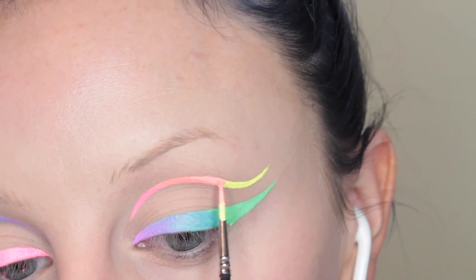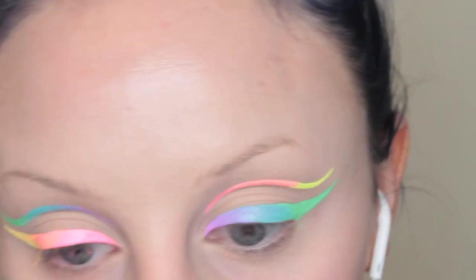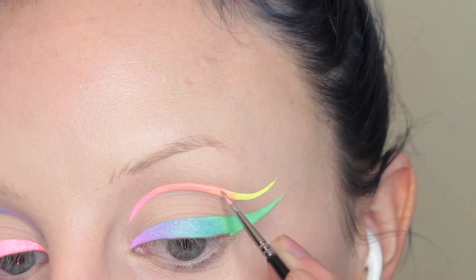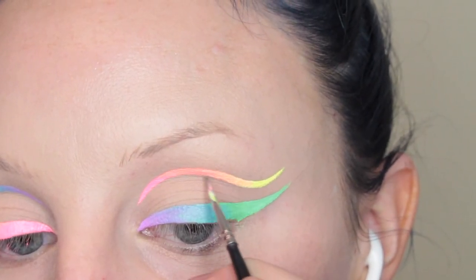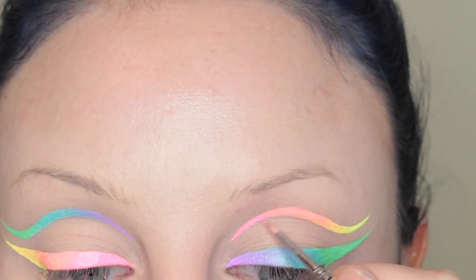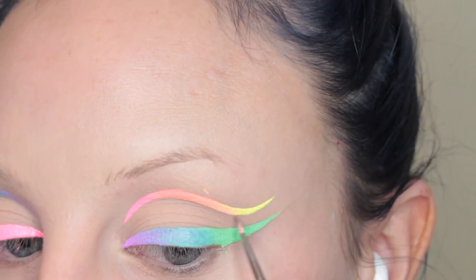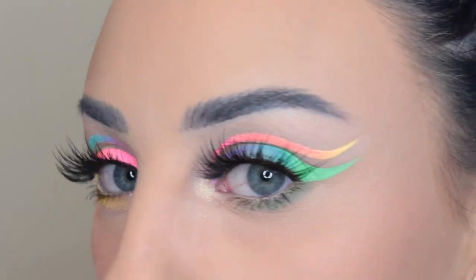Then I wet my brush with some of that product on it and we are going to blend those two colors together. Here I was just going in and thickening up the lines — oops, a little mess up, but it's okay. I'm just going to clean it up with concealer.